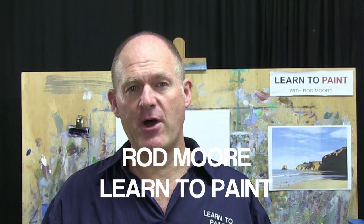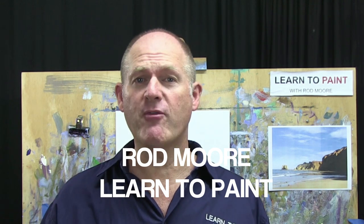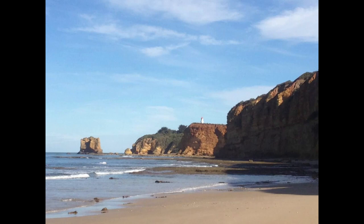G'day folks, welcome to another episode of Learn to Paint TV. My name is Rod Moore from the Learn to Paint Academy, and in this episode we're going to do a fantastic little seascape from down the Great Ocean Road in Victoria, a little town called Aireys Inlet. We're going to paint the lighthouse on top of the cliffs there. Let's have a look at the photo.